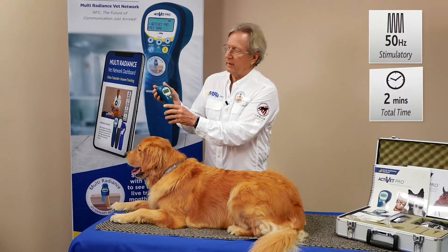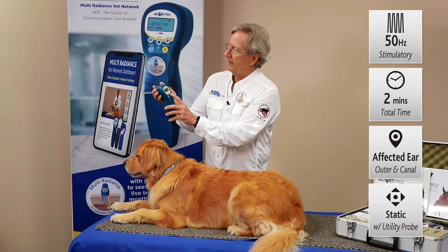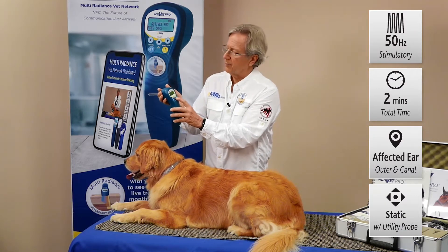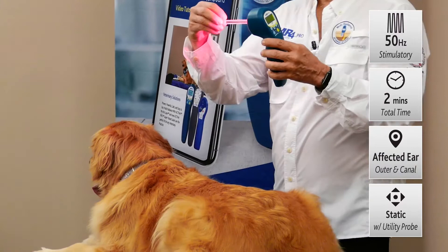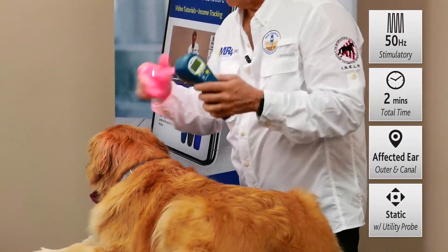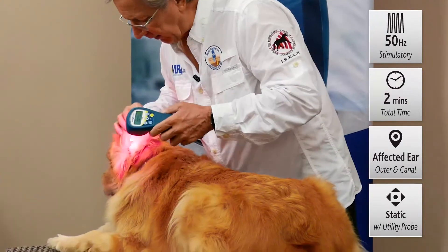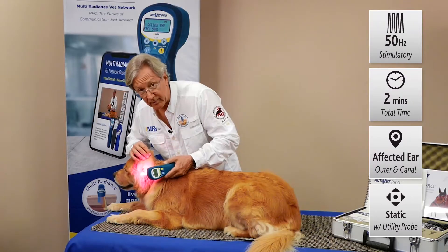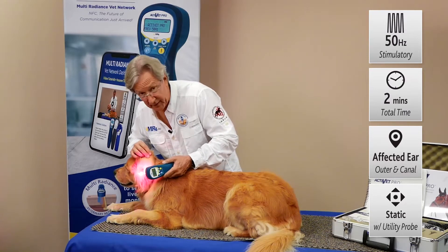50 Hertz is very good for the inflammation. We'll select that and then we'll go to two minutes — a good time to treat one ear — and then we just push the power button. The probe acts as a waveguide, so you're taking that nice healing power of that laser right out to the tip, so that we can gently place our probe inside the ear and get down where that inflammation lives, right down where that infection is.